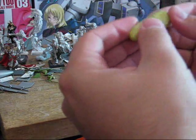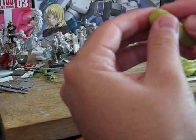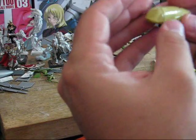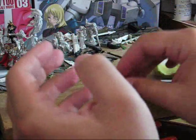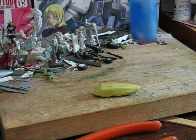That was a lot easier than I thought it would be. So here we go — we got our part, it's all plugged up now. Now the next step is to use a liquid mask.